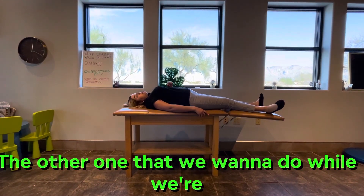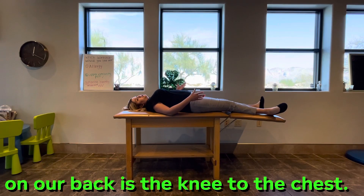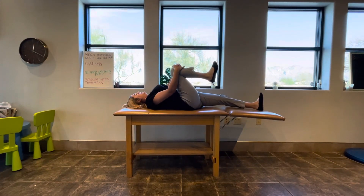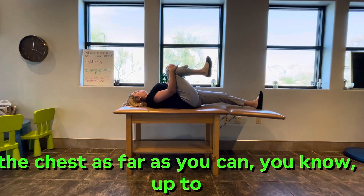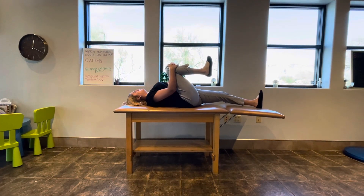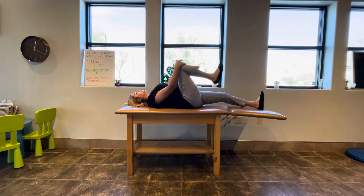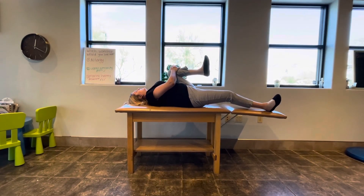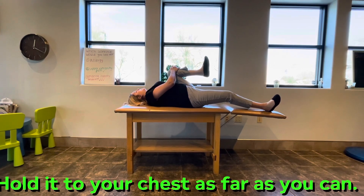The other one that we want to do while we're on our back is the knee to the chest. We're going to go ahead and get the knee and push it back to the chest as far as you can, up to your comfort level. Hold it for a couple of seconds. Same thing on the other side — alternate. Hold it to your chest as far as you can.